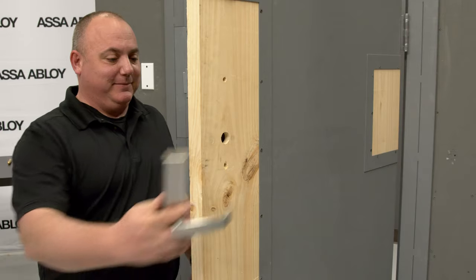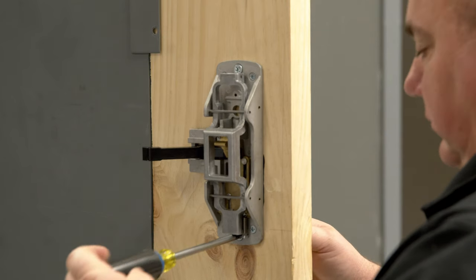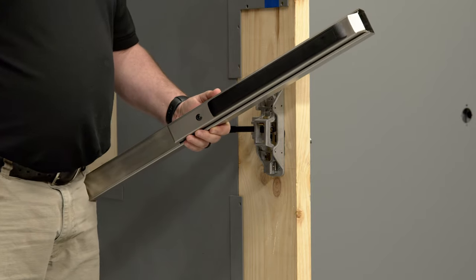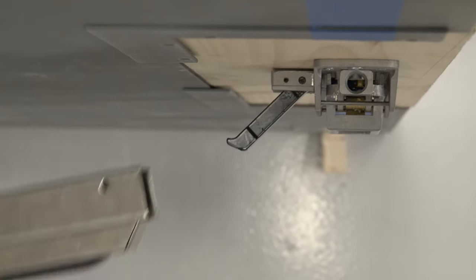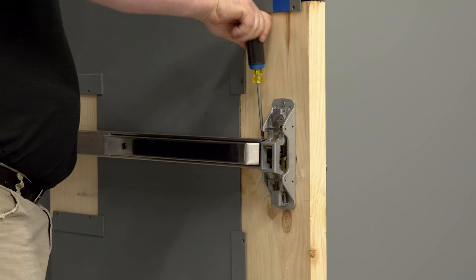Now that the chassis is installed, you can attach the trim to the chassis using the quarter-20 flathead screws provided. With the trim and chassis in place, it's time to install the rail. Start by undogging the rail using the provided 7/32nd allen wrench. Slide the rail onto the chassis and secure with the provided number 8-32 by 3/8 Phillips screws. Do not completely tighten the screws — there will be some slight adjustments for later.